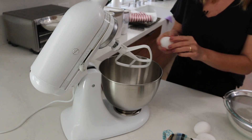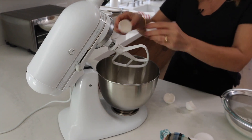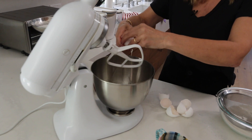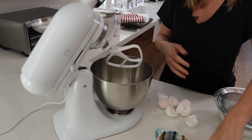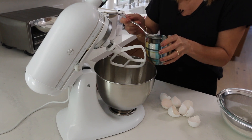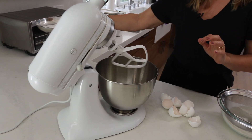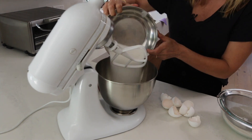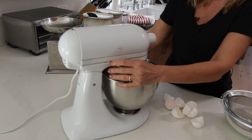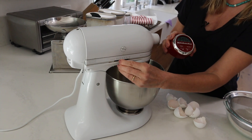We are going to put in four eggs — one, two, three, four — and then you need to put in three tablespoons of warm water: one, two, three. Then 110 grams of sugar goes into your mixture, and now I'm going to mix this up for eight minutes. I'm going to set my timer for eight minutes and put it to about medium speed.